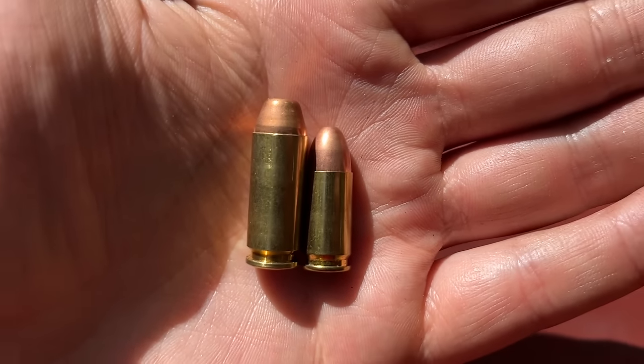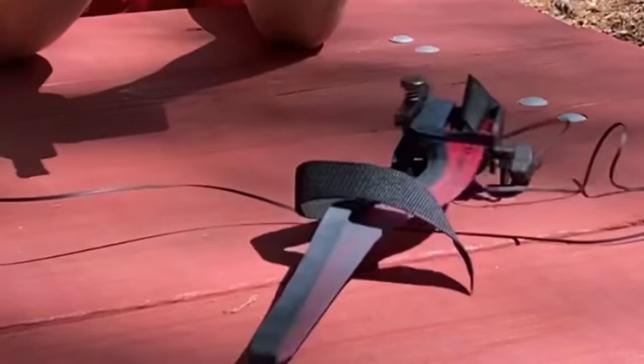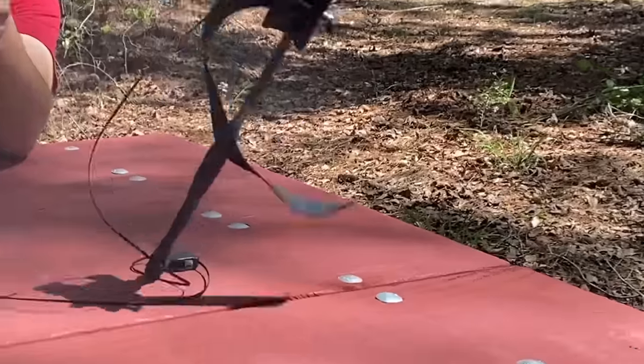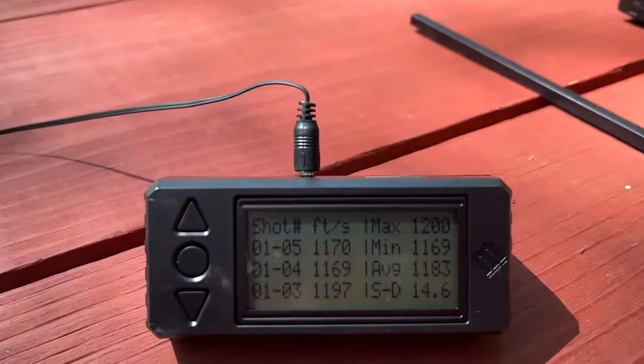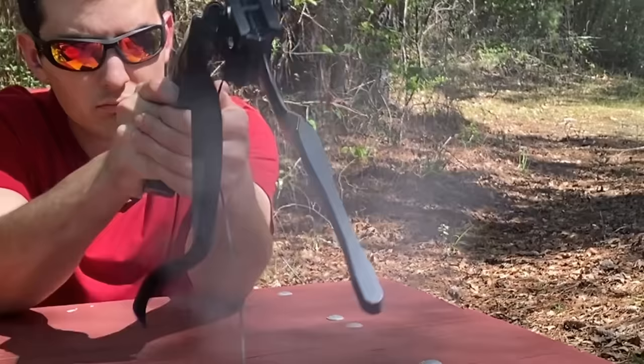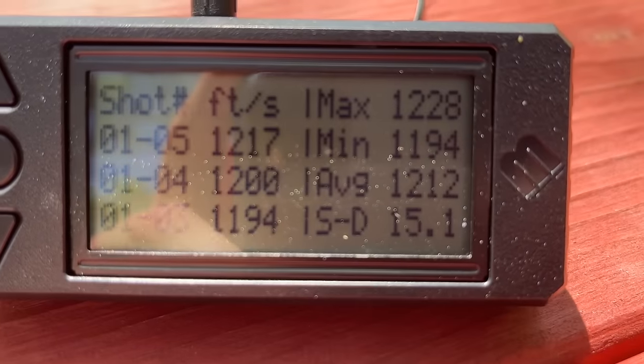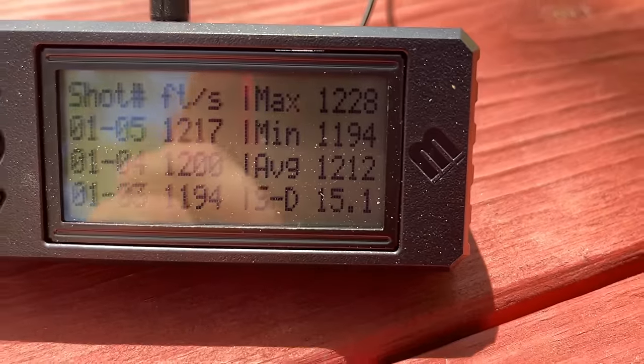Up next is what I consider a better millimeter than the 9mm — the 10mm. It's quite a bit larger, so hopefully the extra powder will give it a boost with the suppressor. The 180 grain load averaged 1,183 feet per second with a standard deviation of 14.6. With the suppressor, it was going 1,212 feet per second — literally 29 feet per second higher. That's a pretty substantial amount, especially for a handgun cartridge.